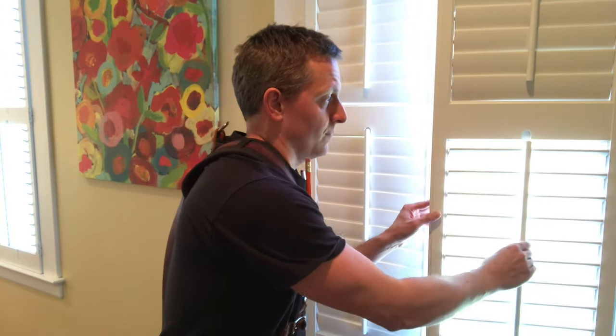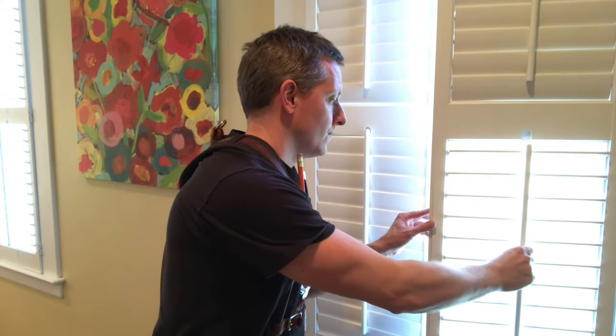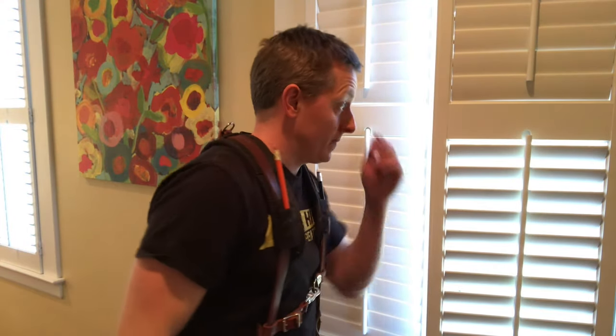Hey everybody, Ethan James here with TheHonestCarpenter.com. In this video, I'm going to show you how to fix broken plantation shutters. They're these interior shutters with an adjustable rod, and very frequently the louvered slats break off the upright piece. So in this video, I'm going to show you how to fix that.